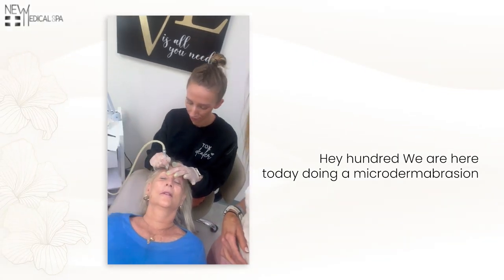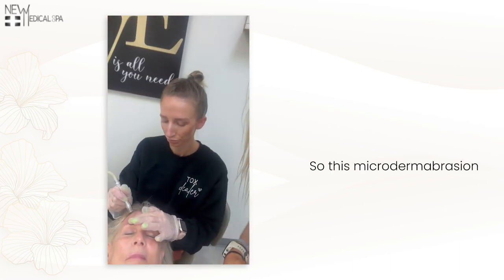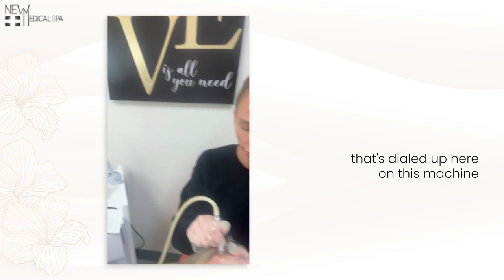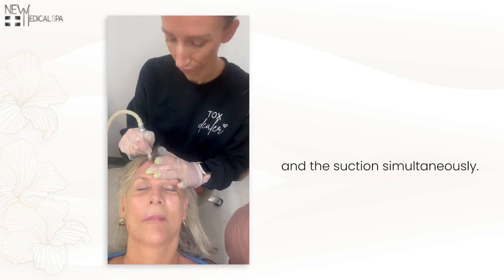Hey 100%ers, we are here today doing a microderm abrasion on beautiful Barbara. This microderm abrasion has a diamond tip that's providing the abrasion. It also has a large amount of suction that's dialed up here on this machine so that we can provide the abrasion and the suction simultaneously.